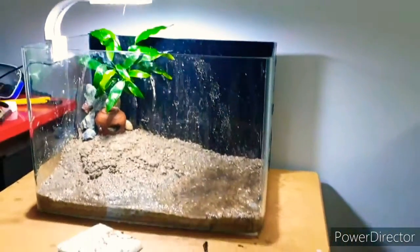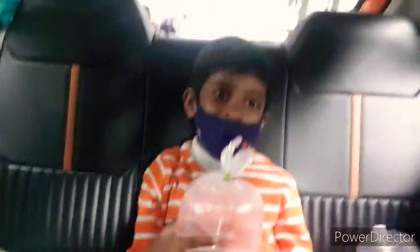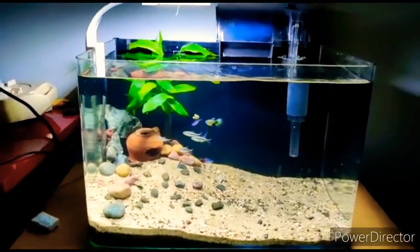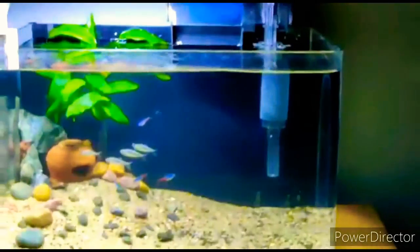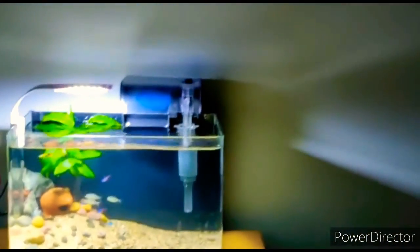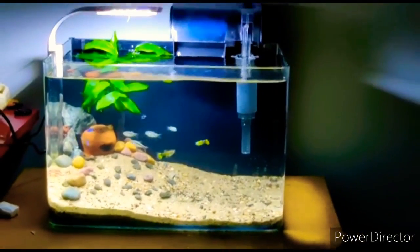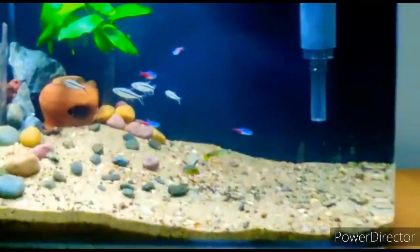Now it's time to go shopping for fishes. This is the final setup, guys — as you can see it's very simple, neat, very clean, not much decor, not much of any huge procedure. Simple, basic setup. For fishes, we chose nano fishes — tetras, or key stick tetras, and rummy nose tetras.